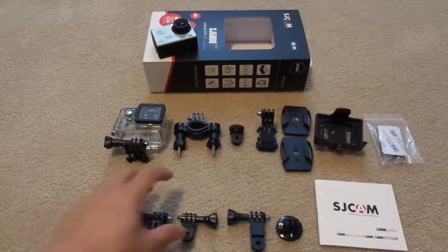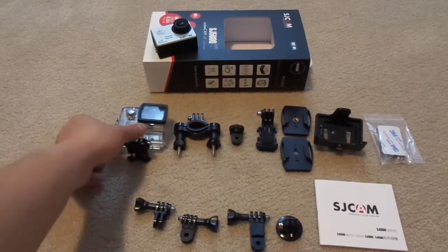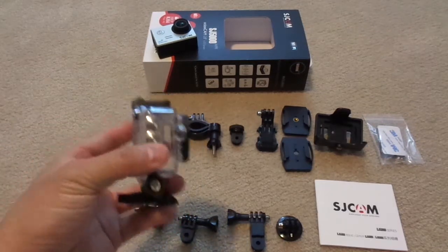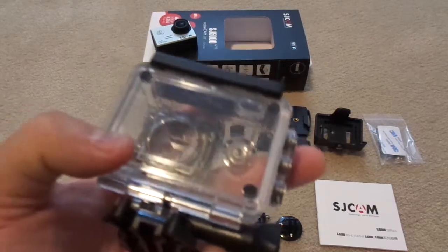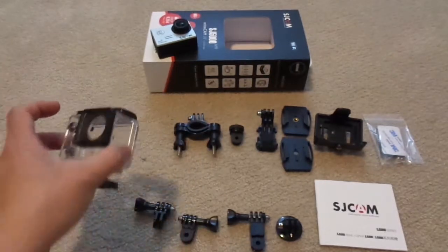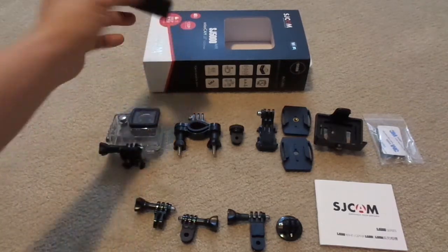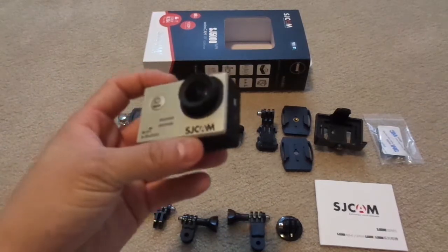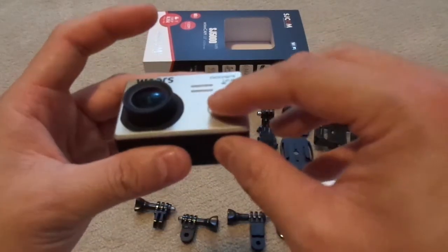I would say nothing here feels cheap — everything is well made and sturdy. The waterproof case is very tough and the buttons are very stiff. However, the material is very susceptible to scratching. You can see here there are some scratches on it already, so you have to be very careful with it. The camera itself has the same feel and construction as a GoPro. Navigating through its menus is quite simple using the onboard up and down buttons and the front and top button.